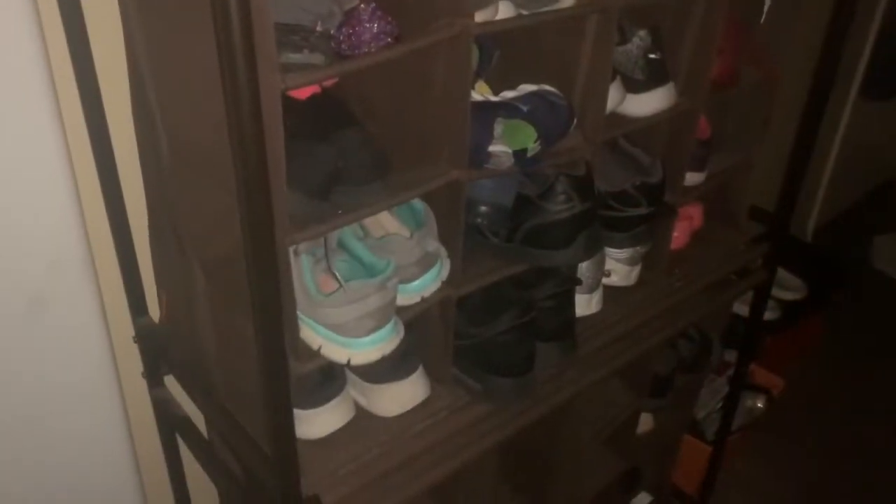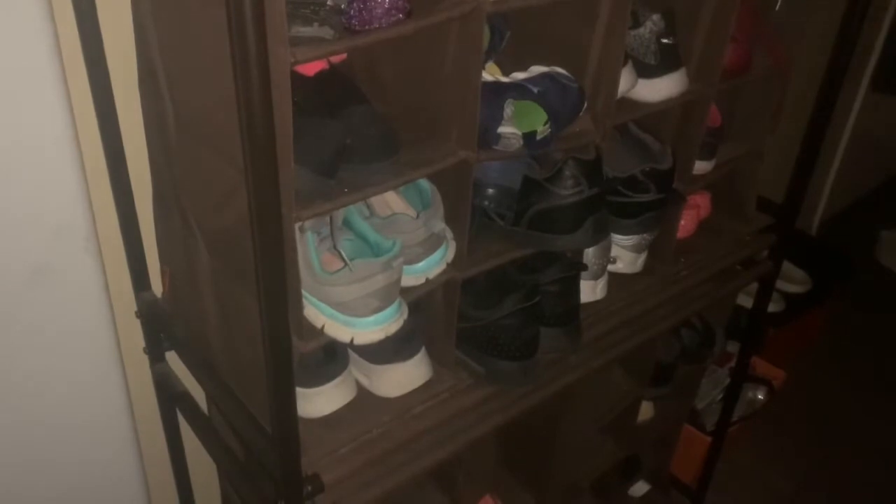I already have something similar, like the same material, and it holds up pretty good for all our shoes. Let me show you. It's been with me for a while. It's in my hallway, so I want to take it out of here. I'm going to put this new one in the garage — it's bigger and it's only one piece. So hopefully it works out.